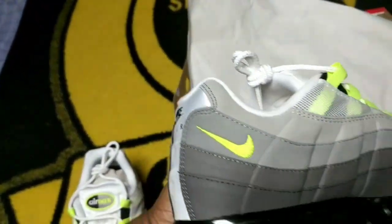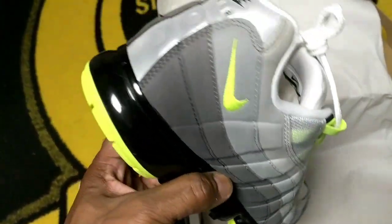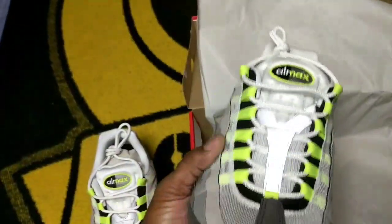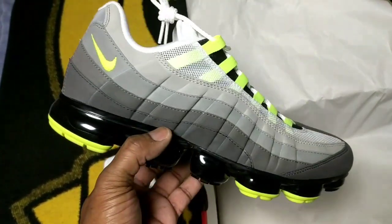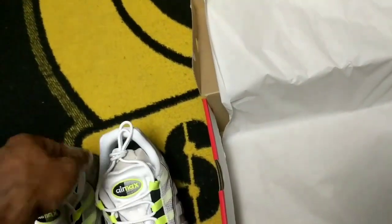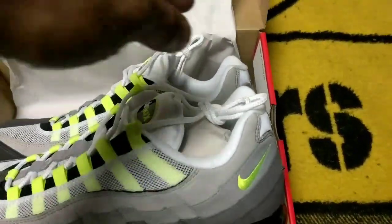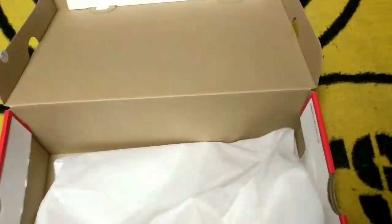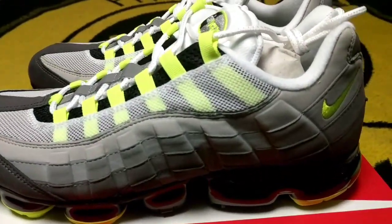Some people are dedicated to Air Max more so because of the aesthetics and the heritage, not necessarily the comfort. When you get a little older and you're still in the shoes, you tend to go more for comfort — not as much looks. You want to look good of course, but you also want to feel good, because no one likes to wear hard shoes all day on their feet.